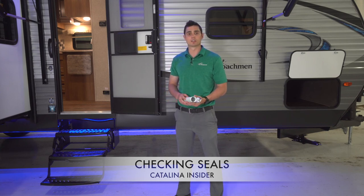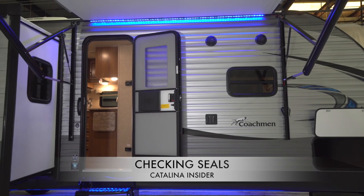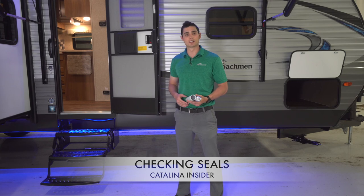Always remember to check all exterior seals located anywhere where the metal or TPO has been penetrated. A commonly forgotten spot is the top of the awning rail. Fresh shields and caulking combat water best and leave your trailer in tip-top shape for longer. Thanks for tuning in today and thanks for trusting Catalina with your camping experience.